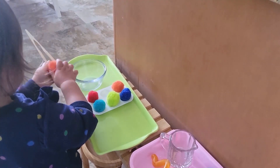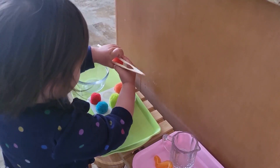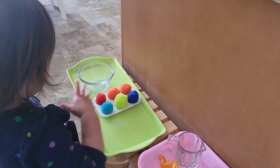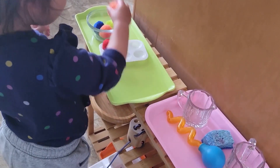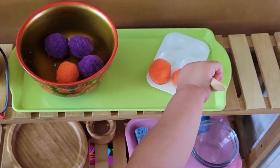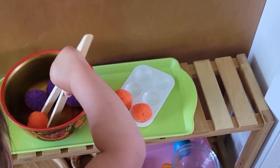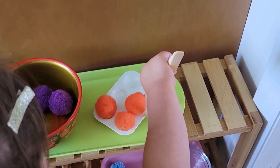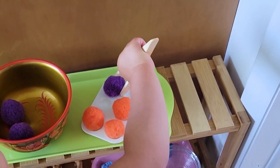We have pom-pom balls and Stella's quite interested in those. You'll notice she is transferring from a bowl to a little paint palette that I got at the Dollar Tree, because I found she's much more interested in that versus just transferring from bowl to bowl. This way she's also working on some one-to-one correspondence, and sometimes I'll set up three different pairs of colors so she's also doing some color matching. The hand strength needed to control those tongs or tweezers is exactly what we'll need to move on into scissors work later.